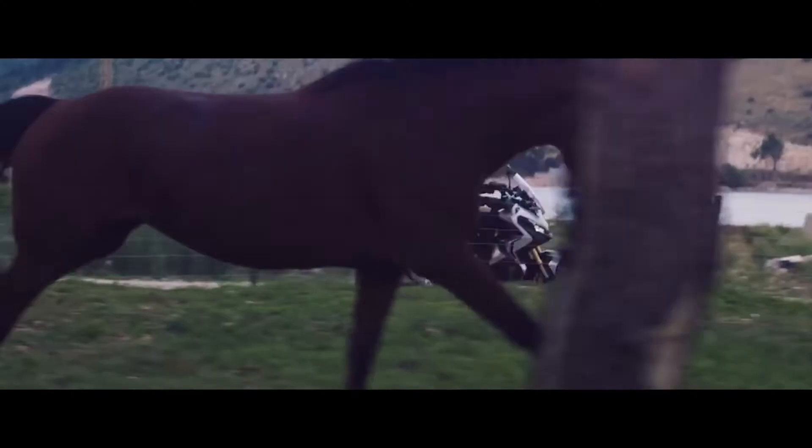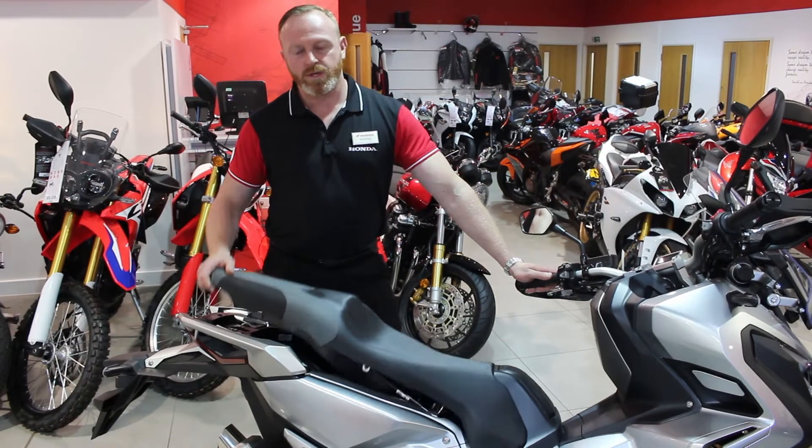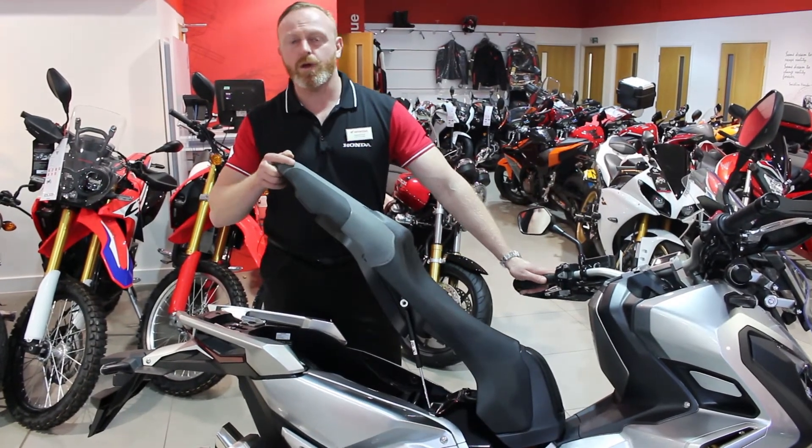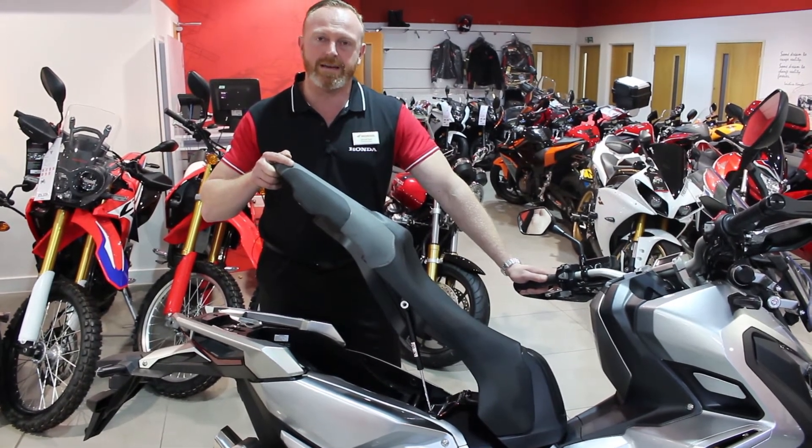The seat is perfectly proportioned for one or two-up riding and is made from premium material with a 21-litre storage bay underneath. You have enough space for a full-face helmet, and you also get a 12-volt socket and an LED light in there.